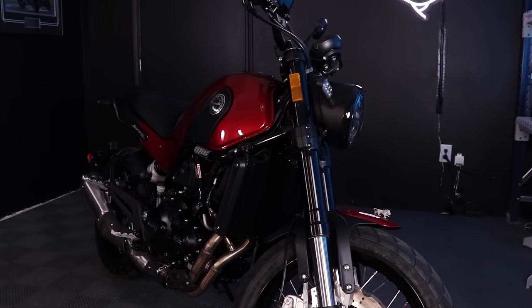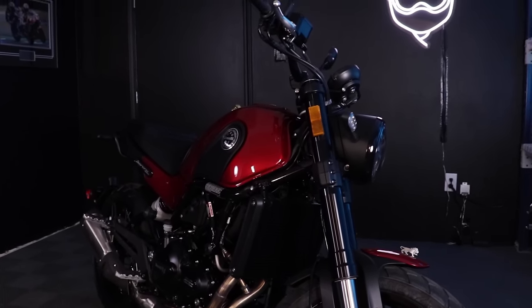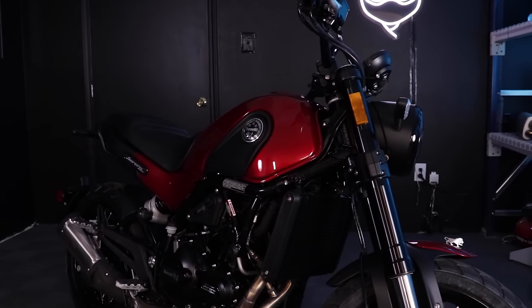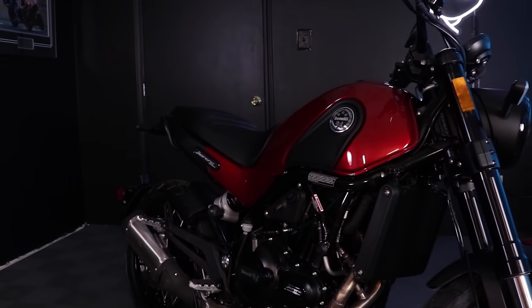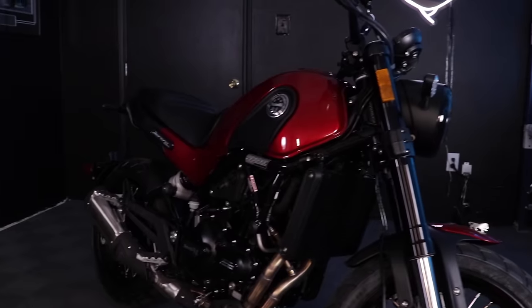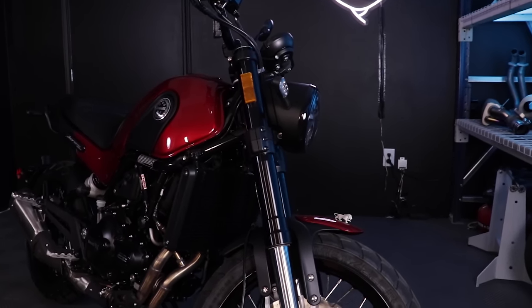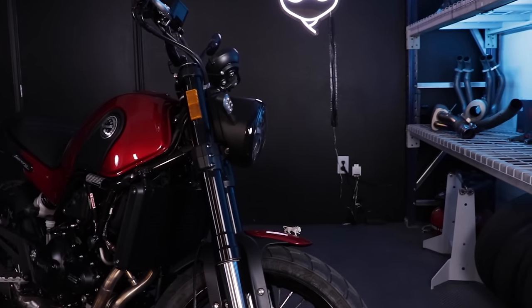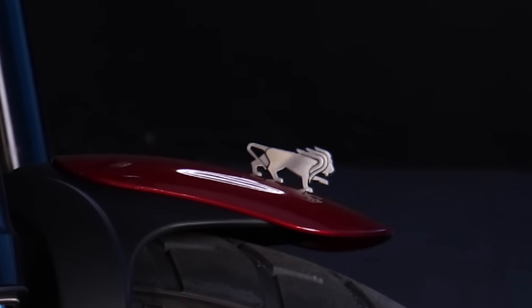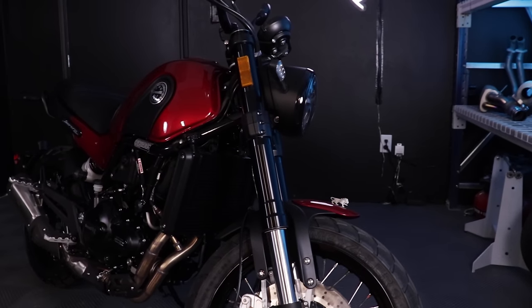Talking through the specs on the Benelli Leoncino 500 Trail Edition. Before we talk specs, let's look at the styling — this is a really handsome, unique-looking bike. I love the look of the tubular frame and swing arm. It does kind of look like an XSR 700, but that's because an XSR 700 is kind of just a standard old-school looking bike. The headlight looks really unique, and look at that tiny little lion ornament on the front — easily the coolest feature on this bike. Who does a hood ornament on a motorcycle nowadays? Literally no one.